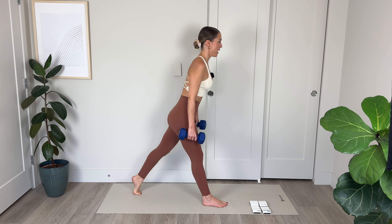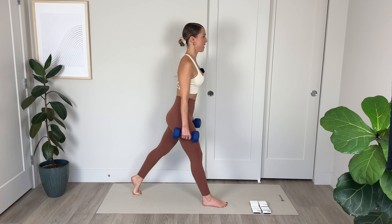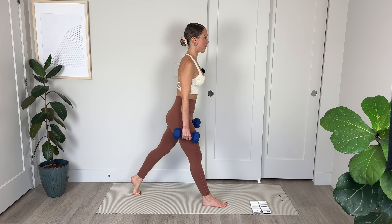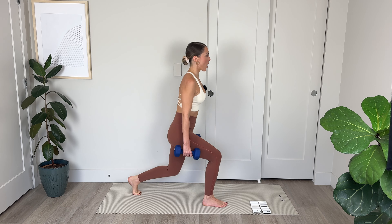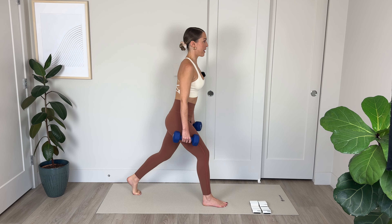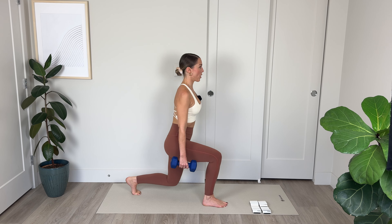Legs are about hip distance apart and the back heel is lifted up off the floor. From this position, we're lowering and driving up through the right heel — same as we were doing in the warmup, but now we're increasing the intensity with the weights. If you want to change the position of your upper body, you can experiment — notice how it feels when you hinge slightly forward. It might help you to activate your glute a little bit more. Shoulders are down, chest is nice and open.